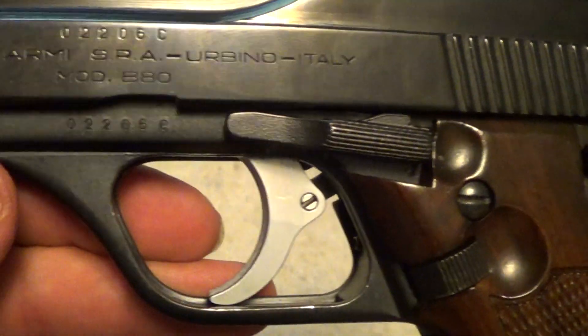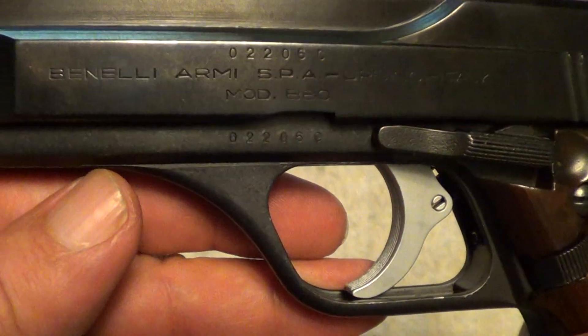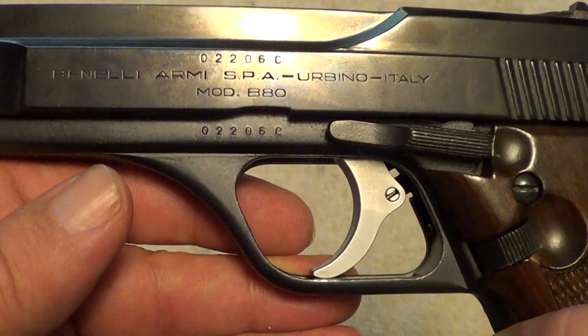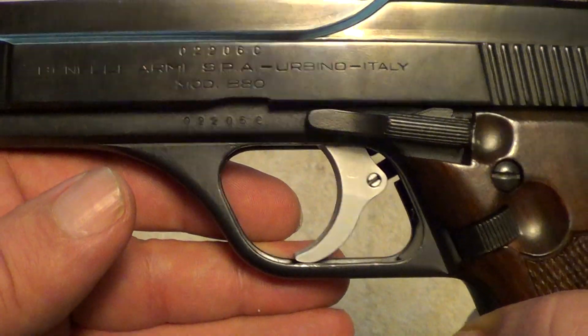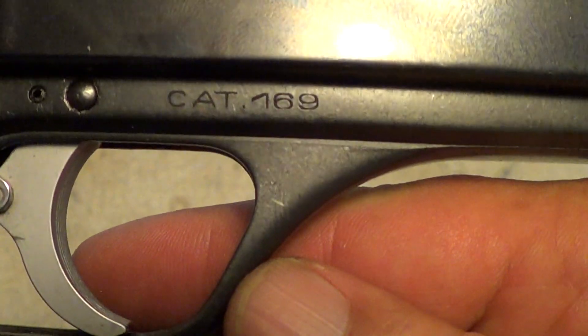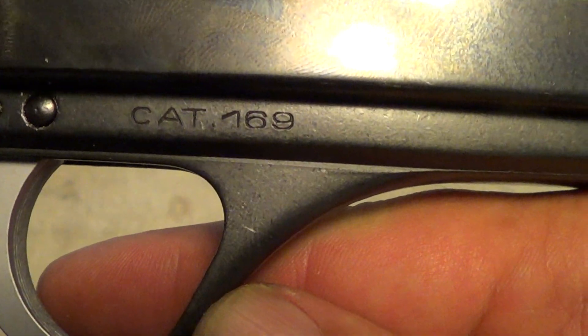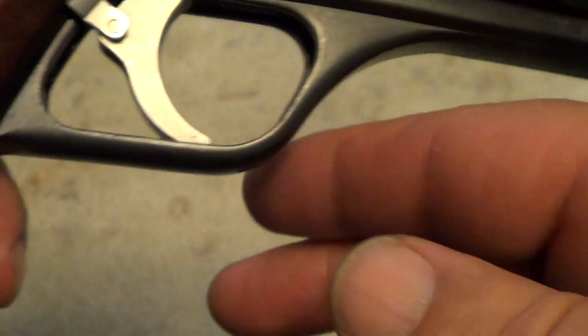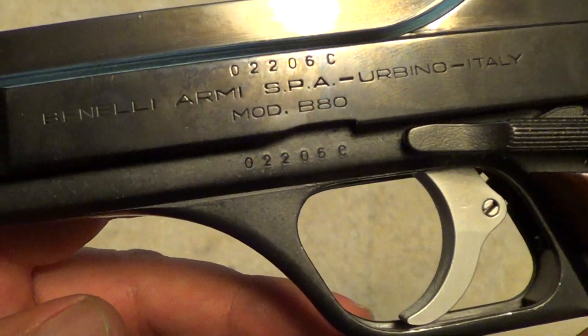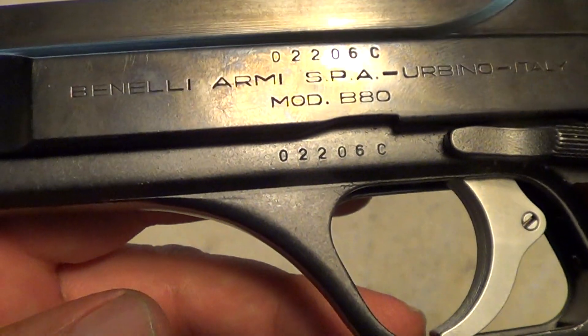See if we can get all these markings to show up. They made several different versions of this; the most common one I believe is the Model 76, which was chambered in 9mm — essentially it's exactly the same gun except for the caliber. Of course they were manufactured in Italy.